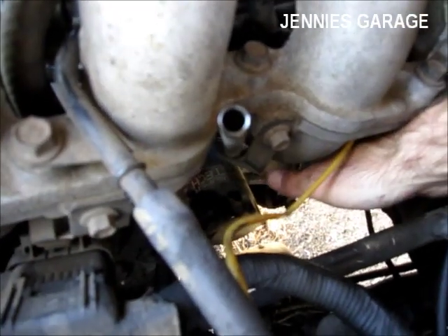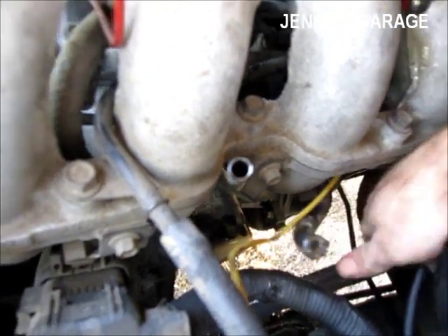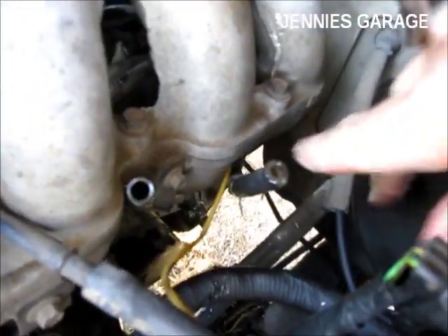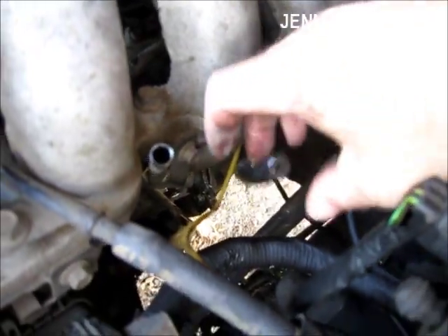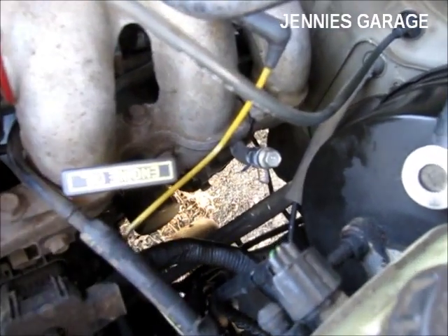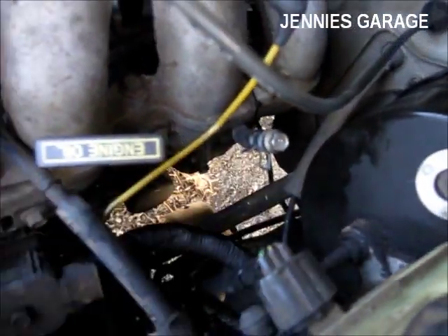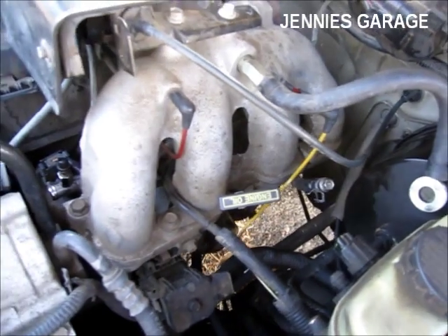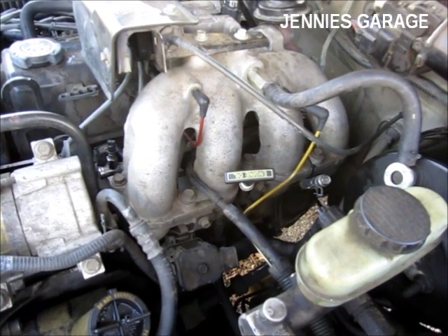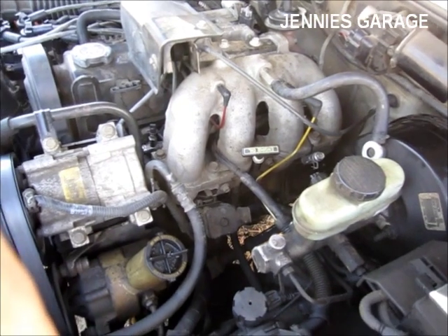I should be able to reach the hose from underneath, and I'll place my second bolt in this hose with the existing clamp. The hot water outlet return line is now plugged and tied up out of the way, and that completes the hot water bypass modification. Hopefully I will realize a gain in performance or gas mileage. Thanks for watching.